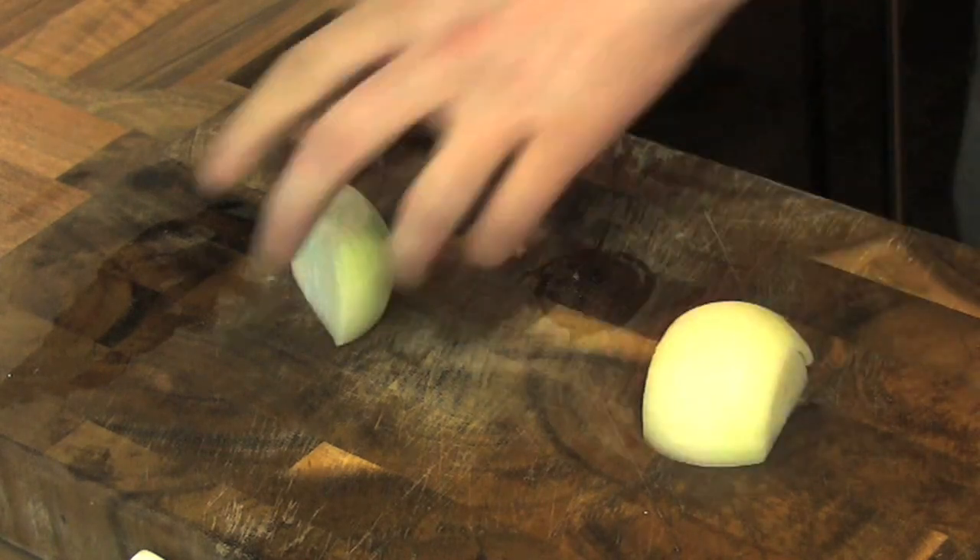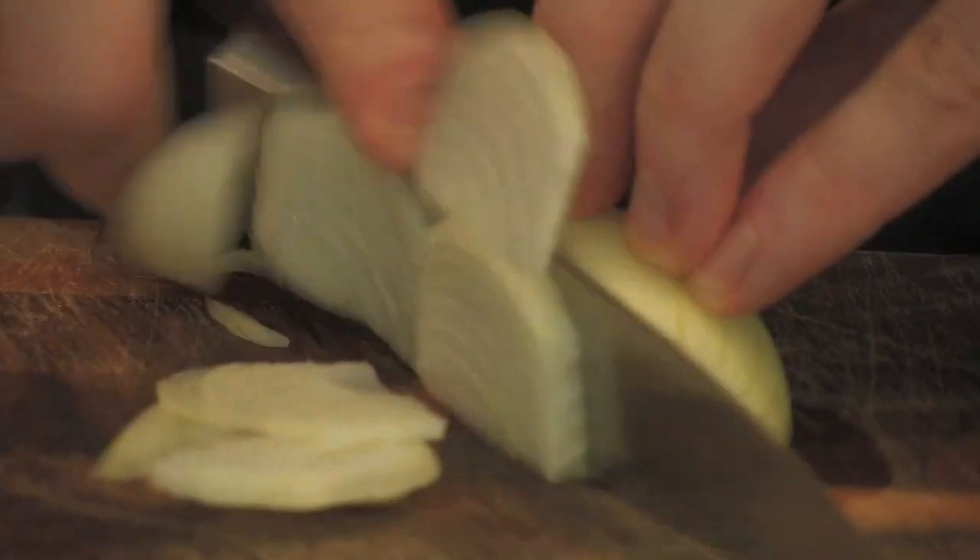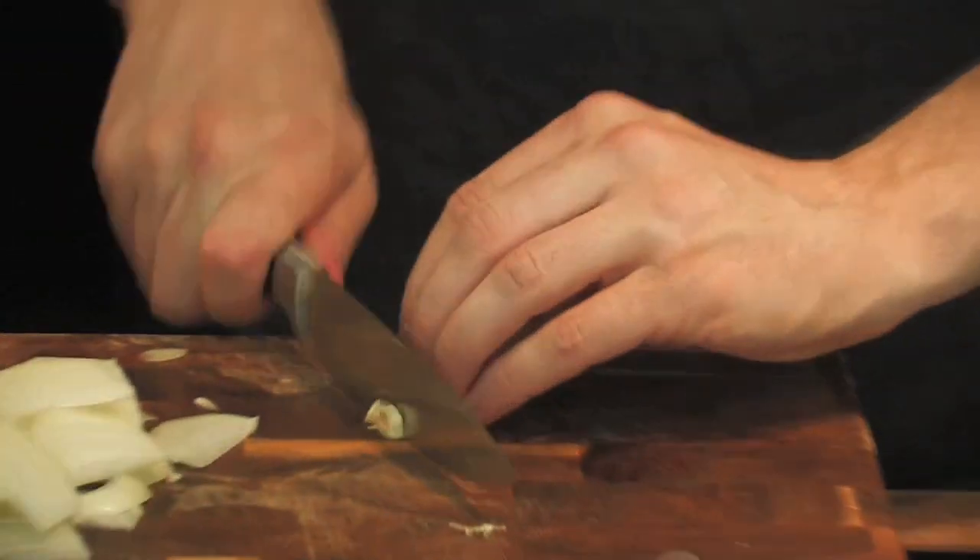Start off with an onion — slice. A little bit of garlic. Roughly chop your garlic.